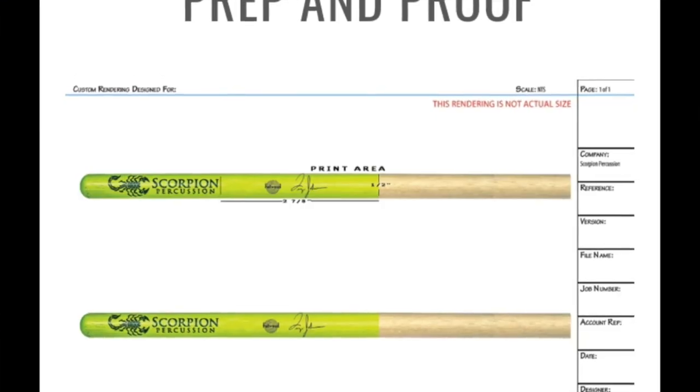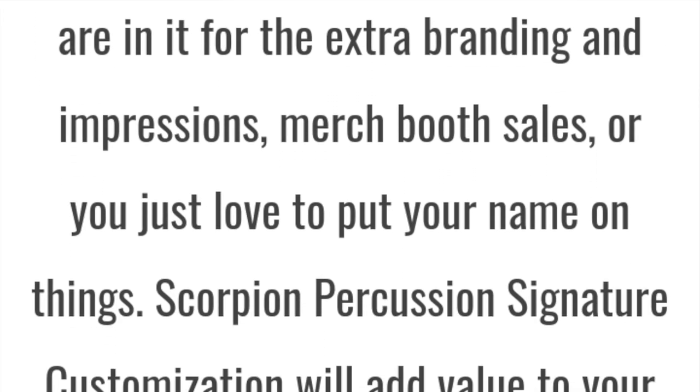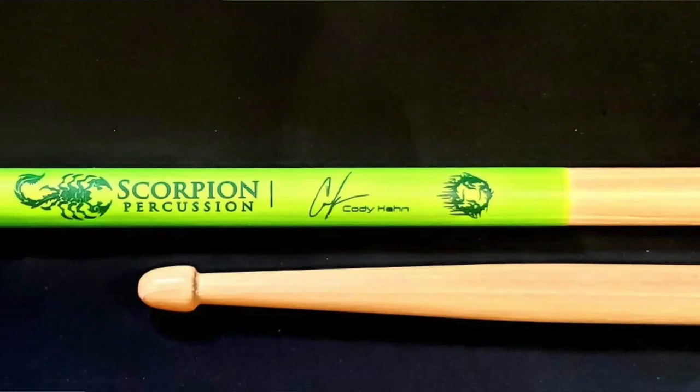There is another really cool feature about this company that I'm highly impressed with, and that has to do with the option of creating your own Signature Series drumsticks. You can get these in bundles and create your own designs — find out more on the website. What other company does that? Vic Firth isn't going to do it, Promark, Vader — none of them — because you have to be a household name. But Scorpion gives you these tools, the American weapons grade hickory, and other options to promote yourself. You have the ability to create a Signature Series drumstick to sell at a booth, at a merch table, or give away to fans. It's so cool that this company has that option available.